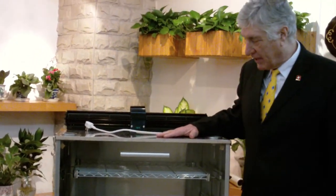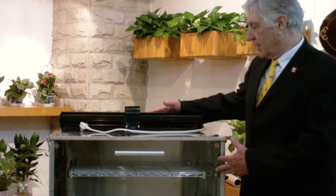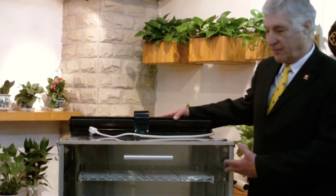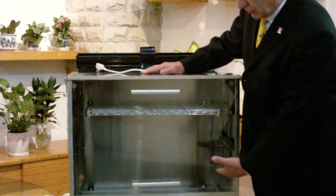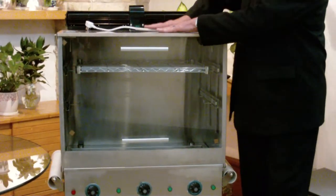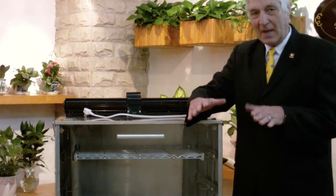As mentioned, it has eight particular functions. I'll start with the unit already assembled, and then I'll disassemble it for you. Essentially, the eight functions are its ability to barbecue, to grill, to bake, to rotisserie, to caramelize, to dehydrate, to steam, and to smoke.